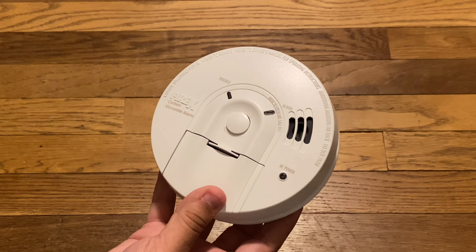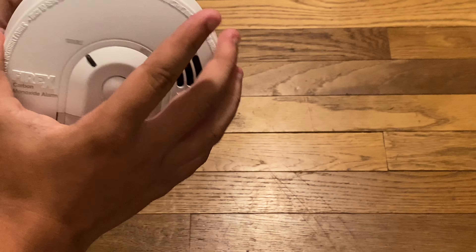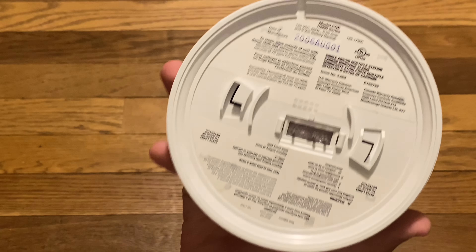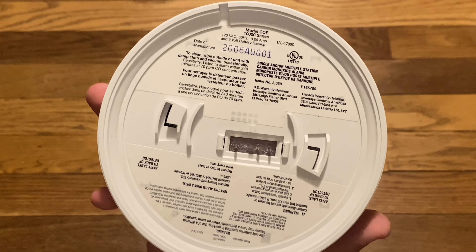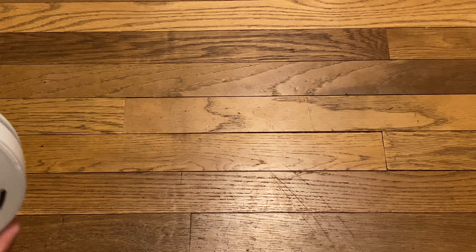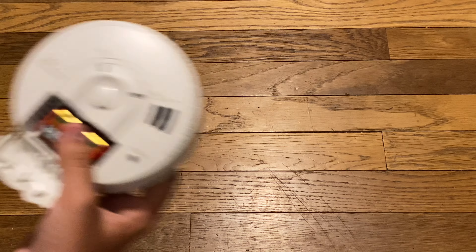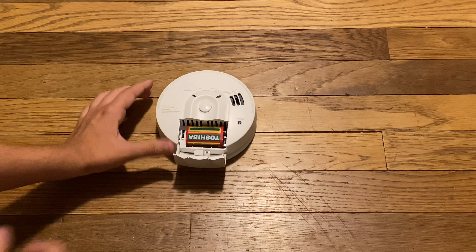Why did I get mine for $50? Anyway, this is a FireX COE, very rare by the way. Manufactured August 1st, 2006, so this is a pre-recall model. Also, James, unlike yours, the LED on the left actually says 'trouble' instead of 'alarm.' I think James might have been a factory error. Probably.